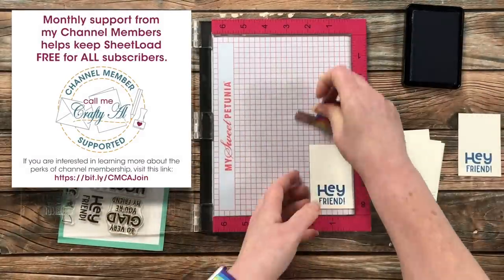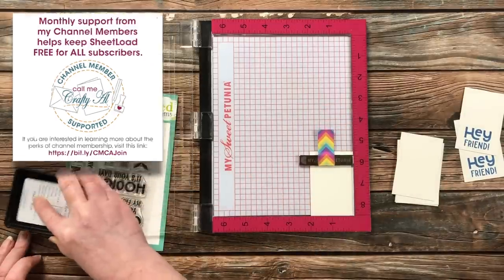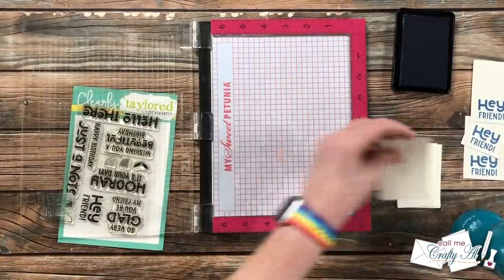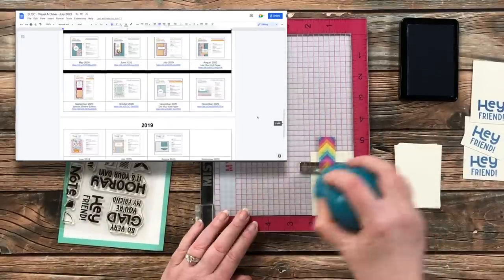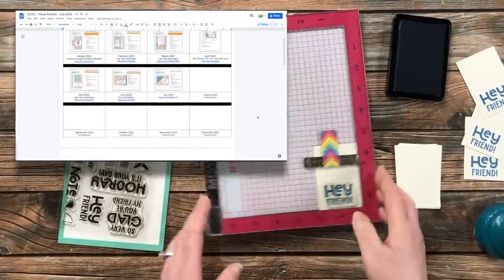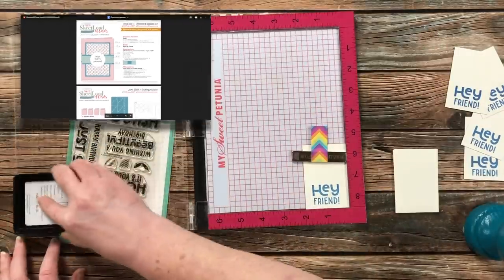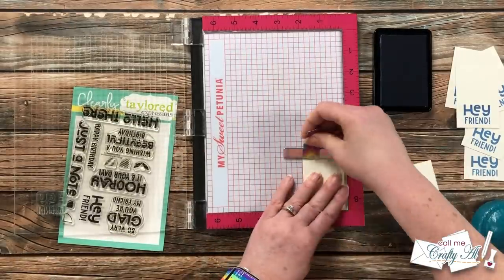While I work on the rest of that stamping, I want to stop and give a special thank you to all of my channel members — your monthly support keeps me creating here on YouTube and keeps Sheet Load free for all. If you're not yet a channel member, it starts at only $1.99 a month with different levels and perks. The most popular is probably the visual archive, a file updated each month where channel members can click a direct link to download any Sheet Load. I have a link in the description box below for more info.